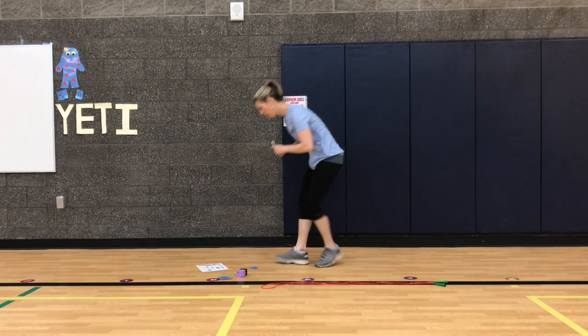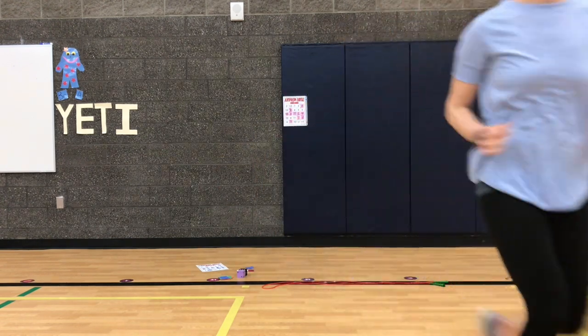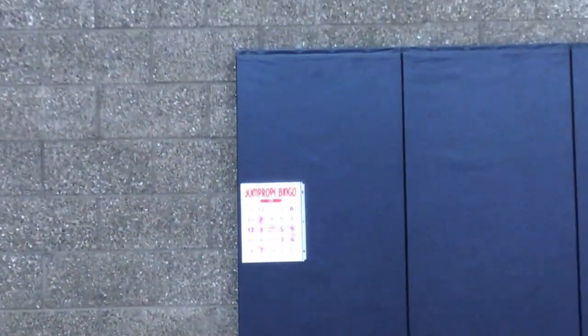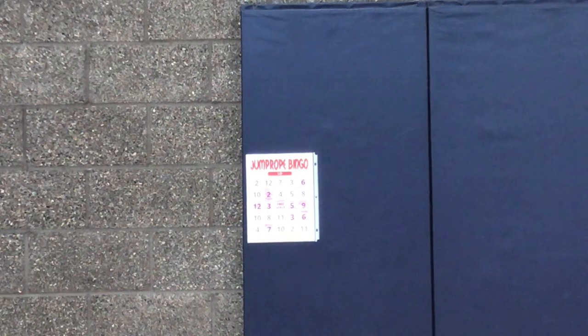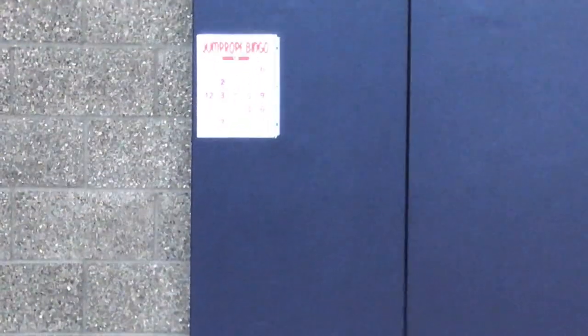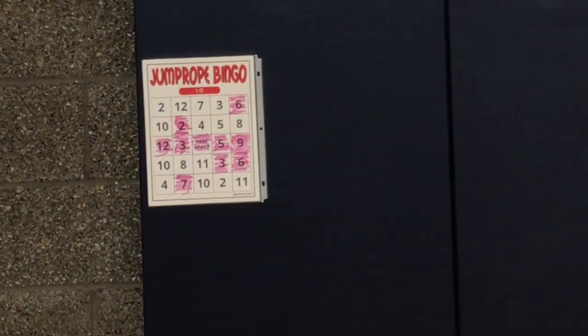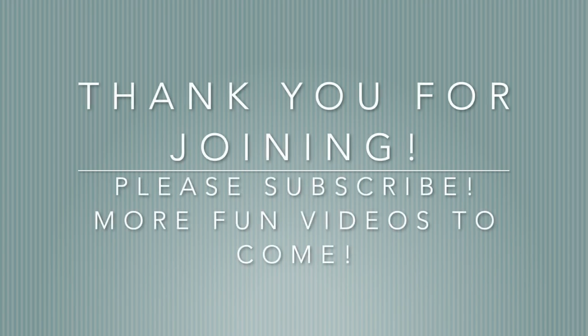And we got a bingo! I'll zoom in on that while you're working. There's our bingo — nice job everyone! I'll see you next time. Thank you for joining me — please subscribe, more fun videos to come!